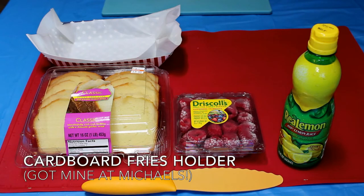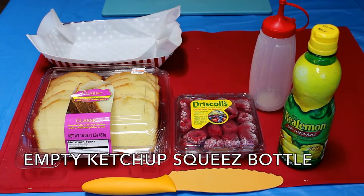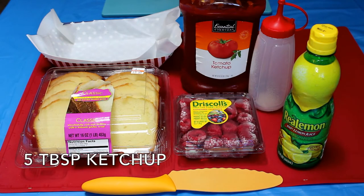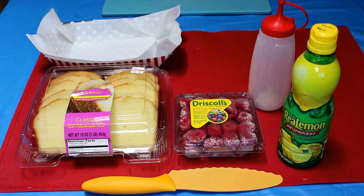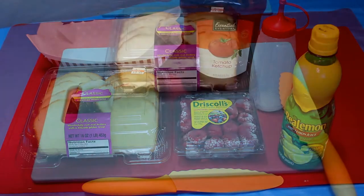One cardboard fries holder, an empty generic ketchup squeeze bottle, and five tablespoons of ketchup — just kidding guys! That would be disgusting to mix with raspberries.